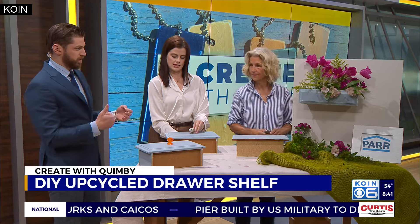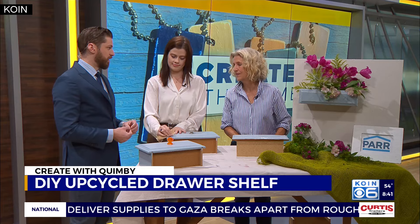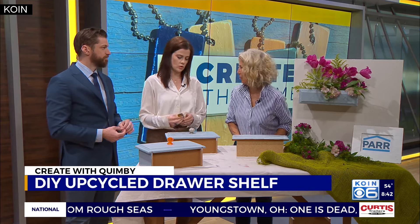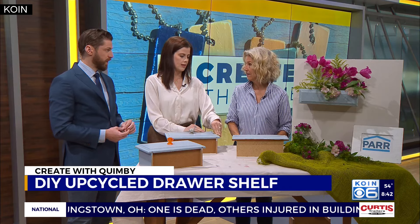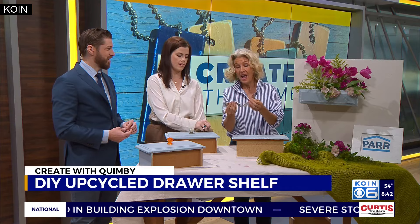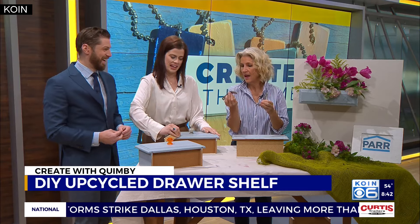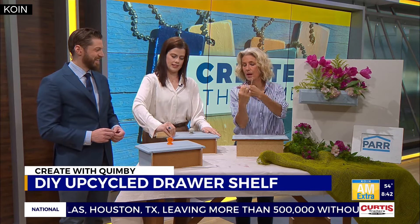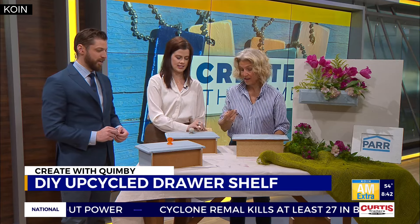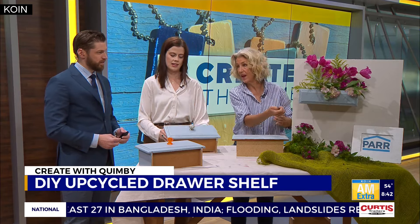You talk about the upcycling side of this — why is this so effective from a money-saving standpoint and environmentally? It is an all-around win. You're reusing — this is a sustainable DIY. It costs nothing; literally the only thing this cost was the brackets. These are called corner brackets, and that's how you mount them. This was like $3.99, and they come in different measurements. You want to make sure you have a bracket that's going to support your drawer. You just mount them on the drawer and that's how it goes on the wall.